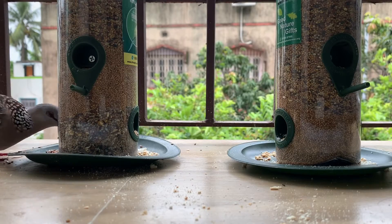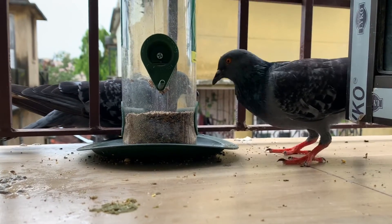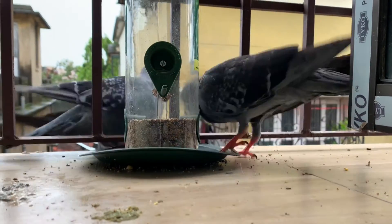It might take some days for birds to understand that food is available. Apart from this, we can also provide bajra — that is pearl millet — ragi, which is finger millet, and broken rice as well.